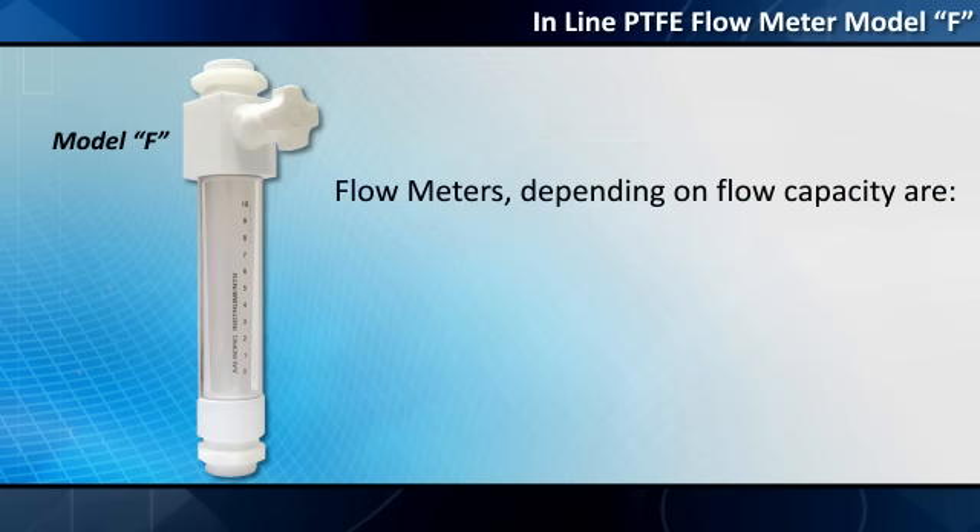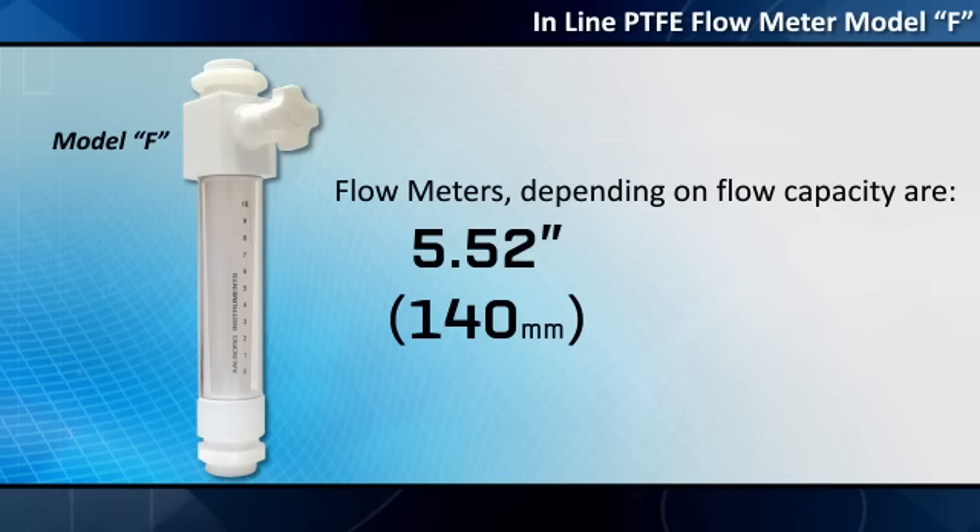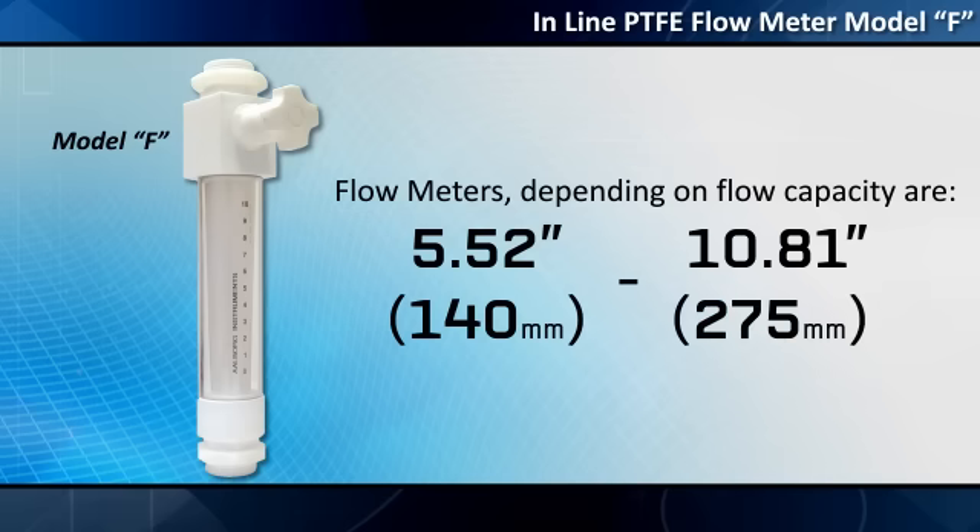Flow meters, depending on flow capacity, are either 5.52 inches (140 millimeters) or 10.81 inches (275 millimeters) high.